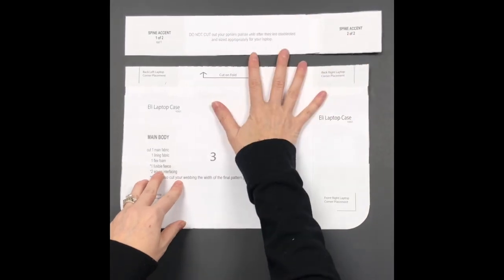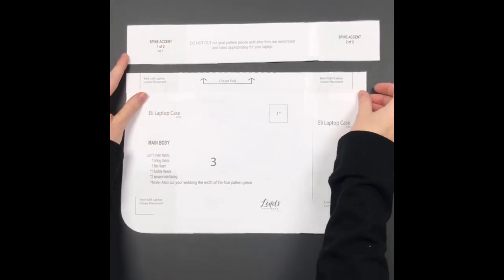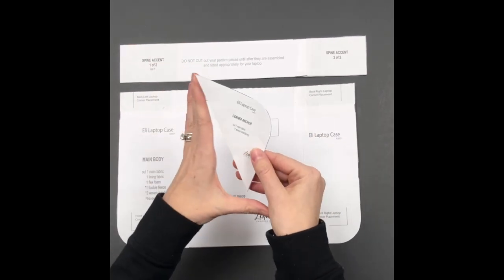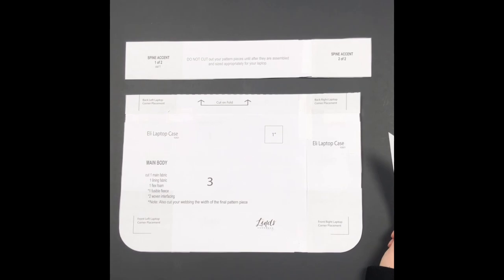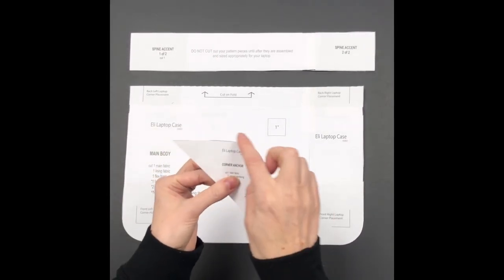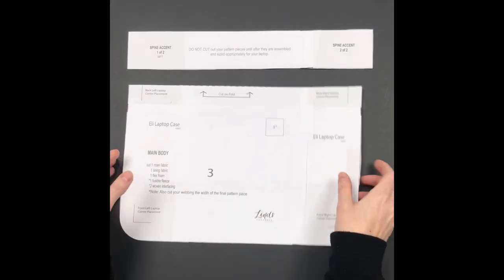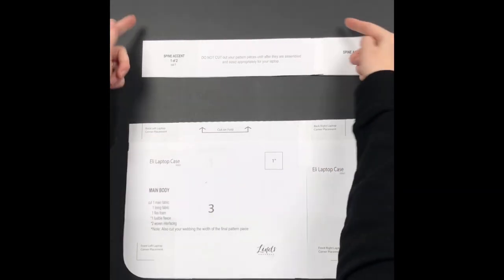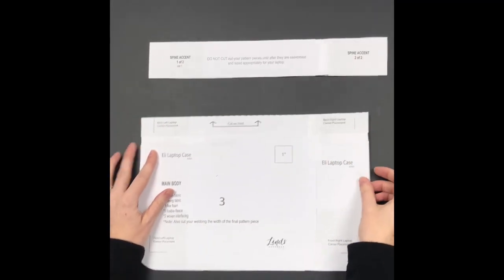You'll notice the spine accent is longer than the main body — that is important, which is why we don't cut pieces first and then assemble. I've already cut the corner anchor piece in half. I encourage you to print the corner anchor piece at minimum to use as a template for rounding all corners consistently. You really don't want to freehand rounded corners because they all need to be perfectly symmetrical so when folded in half they line up perfectly — otherwise your zip-around case corners will look wonky.